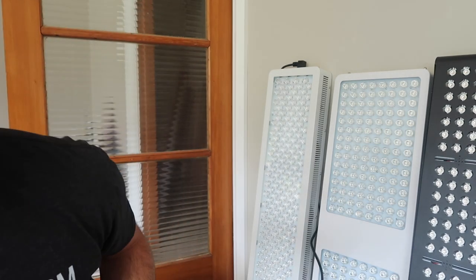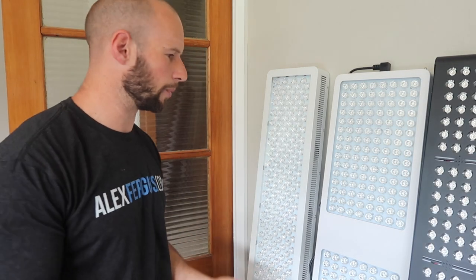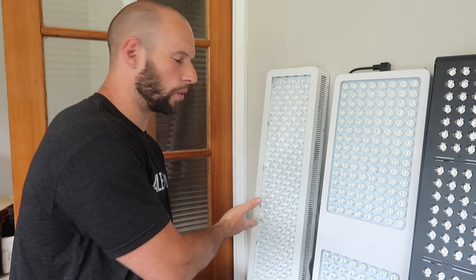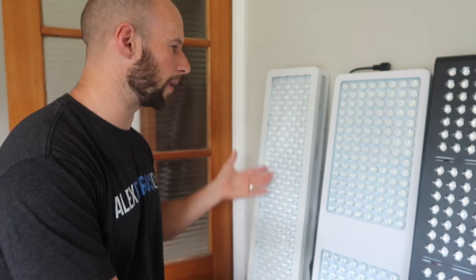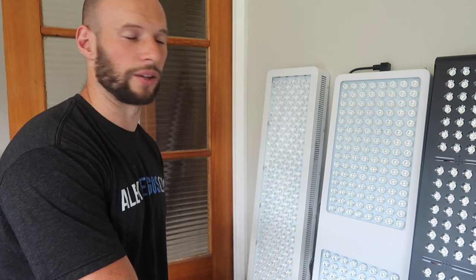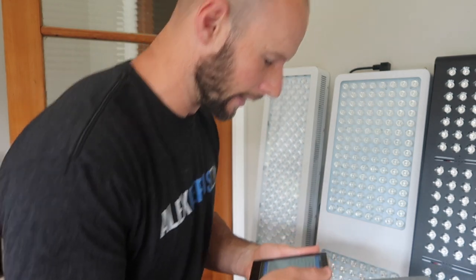There was a heap of variability there. The highest I saw was about 72 — that's pretty good. These guys do claim to have the most power and say they've got five-watt LEDs. Their numbers at the source were pretty low, so hey, 72 at six inches is pretty good. You can see that variability — even when I was in front of the panel it went from 40 to 50 to 60 to 70 and then dropped down again. If you average that, how do you average it? There's so many issues. But anyway, 72.